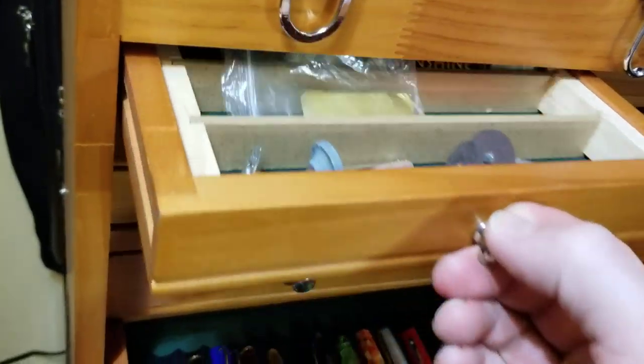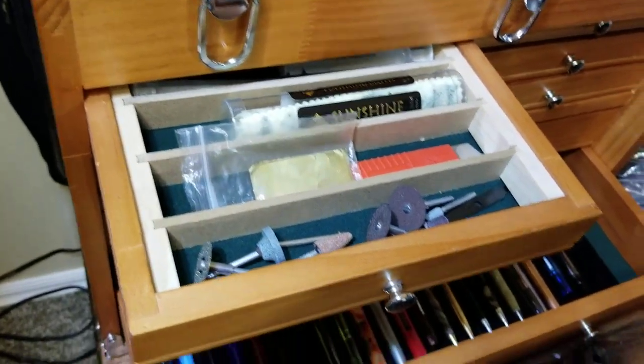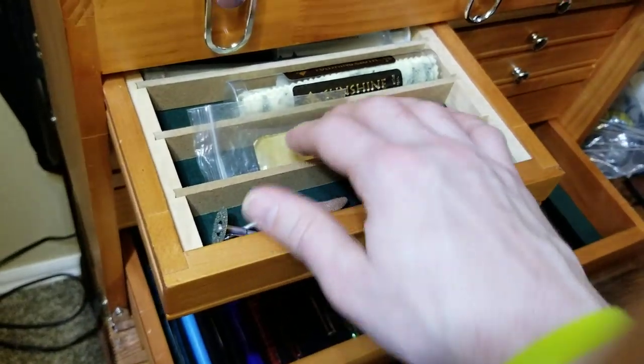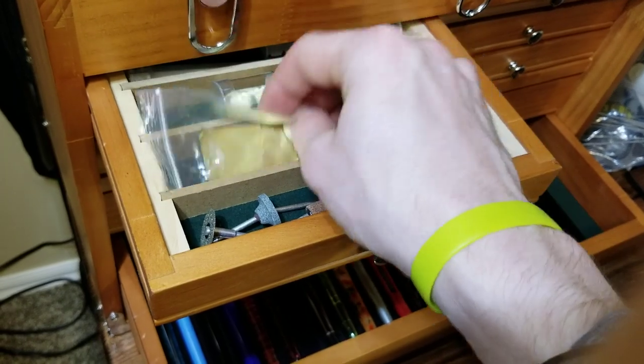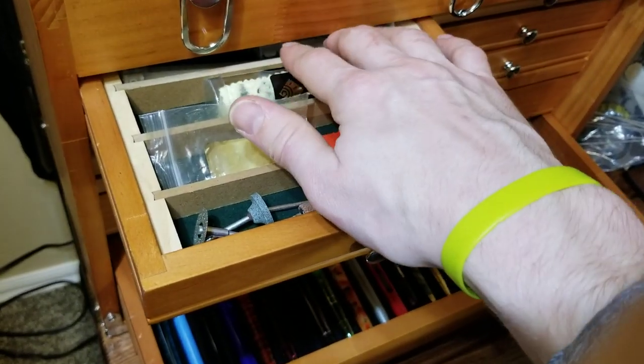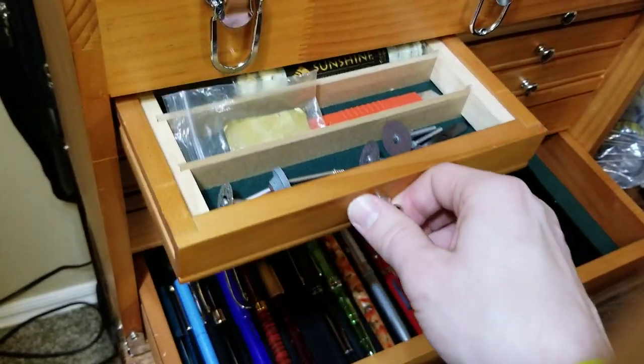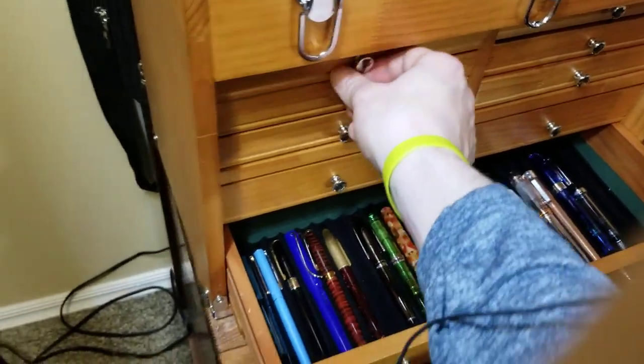These top two drawers I use for more general storage — there's some grinding wheels for my Dremel tool, some brass shims, and just some random stuff.